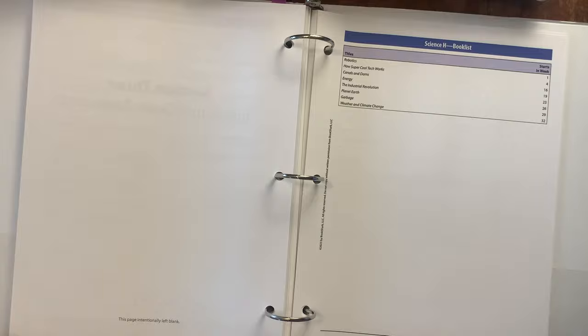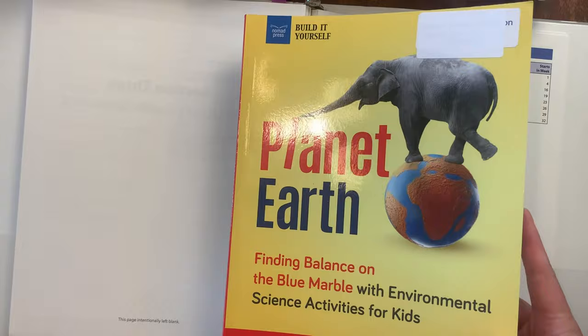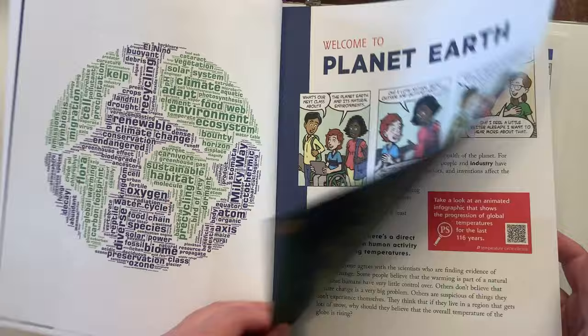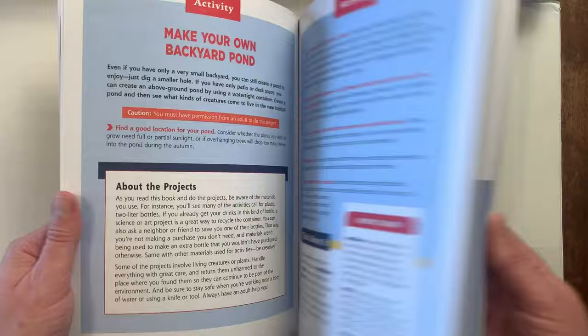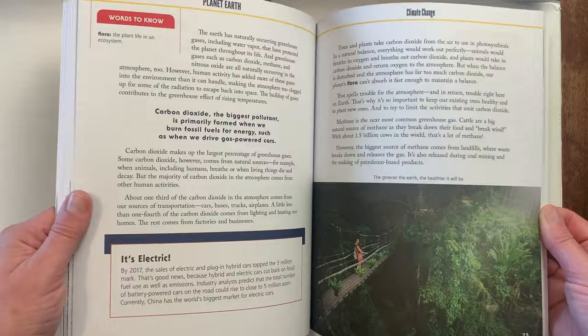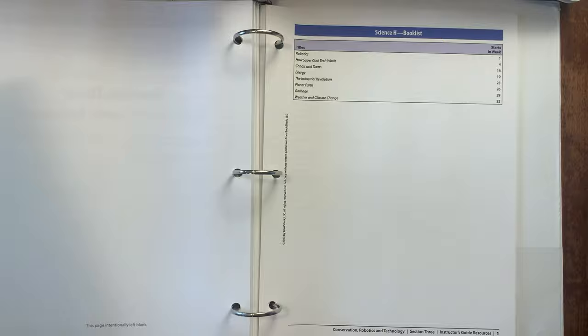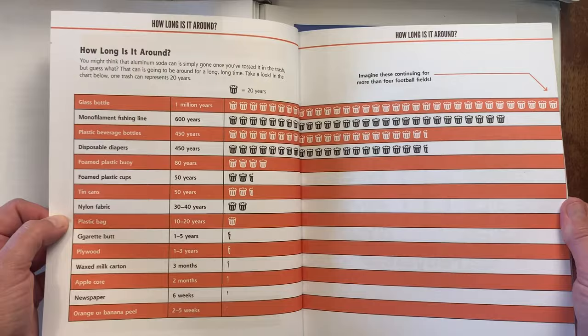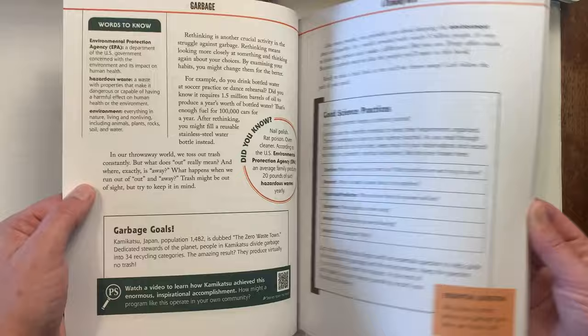We have 'Planet Earth: Finding Balance in the Blue Marble with Environmental Science Activities for Kids,' also Build It Yourself. Same layout with a timeline. This one looks a little newer — it has color, a bit different from the other ones. Then we have 'Garbage: Follow the Path of Your Trash with Environmental Science Activities for Kids,' also part of the Build It Yourself series. That one also has more color inside — might be a newer edition.